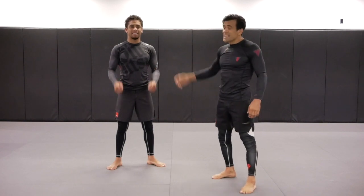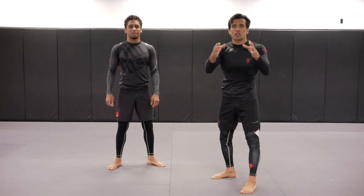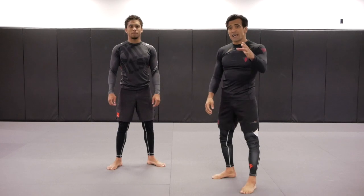What's up you guys, Cobrinha, Kennedy — for the first time we're going to break down Fabricio Verdun vs Alexander Gustafs fight. First round submission, check this out!